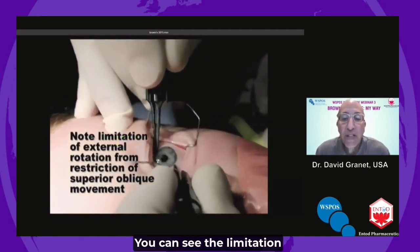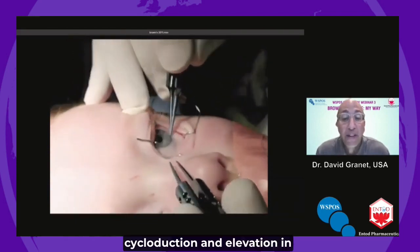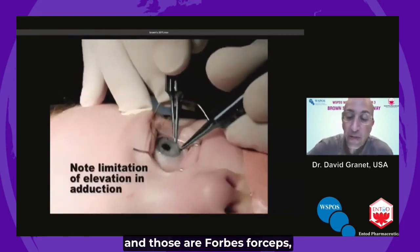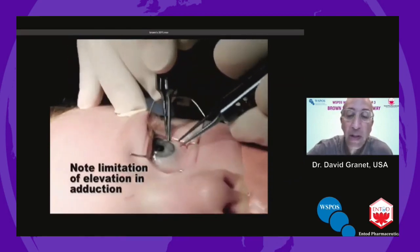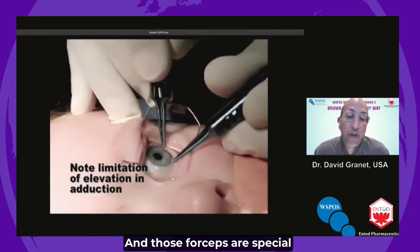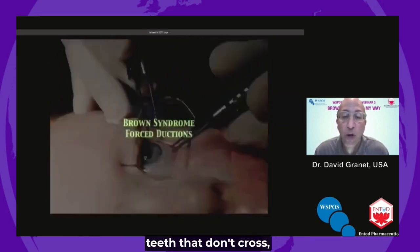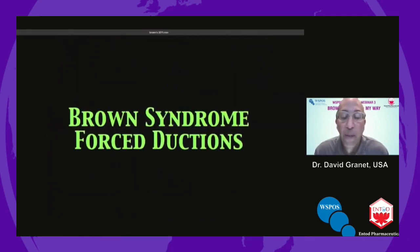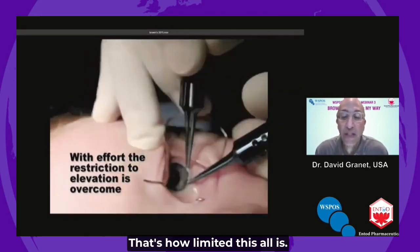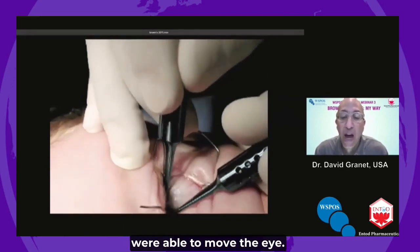You can see the limitation in cycloduction and elevation in adduction, even with two hands. Those are Thorps forceps — special forceps with a 3-2 configuration of teeth that don't cross, so they don't rip. I'm unable to elevate the eye in adduction, and you can see the whole head is moving — that's how limited this all is. But then it gave way and we were able to move the eye.